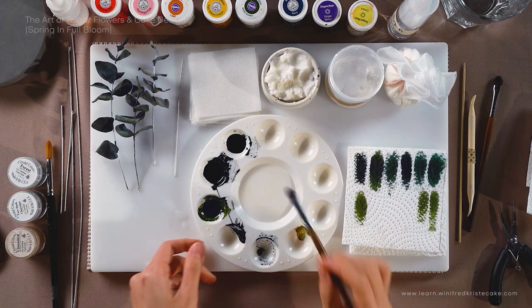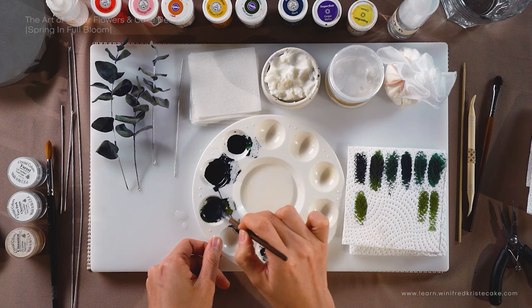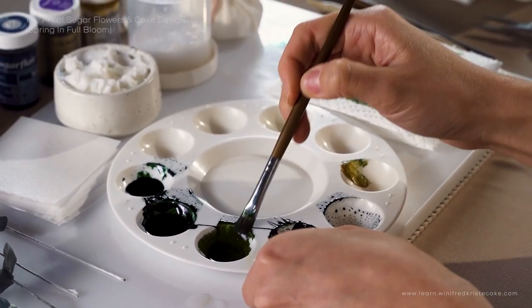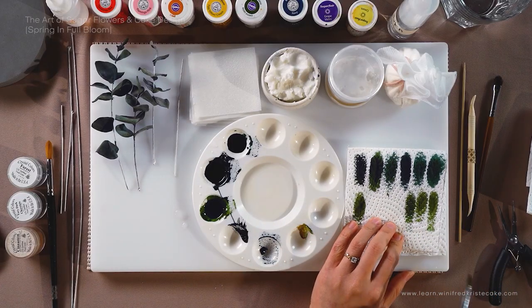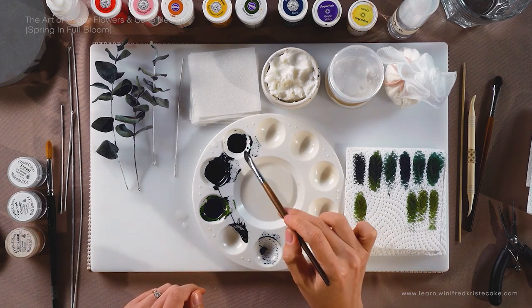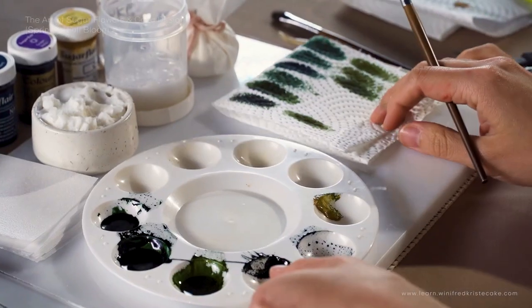You can also go ahead and add a little bit of the navy blue-green into the cream-green just to kind of balance them out and bring them closer to one another. I'm pretty happy with both greens. I'll be using these two greens to create our eucalyptus leaves.